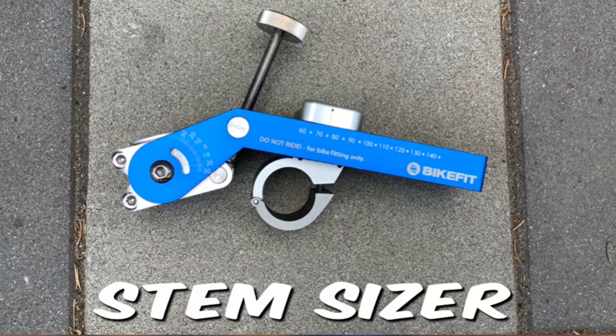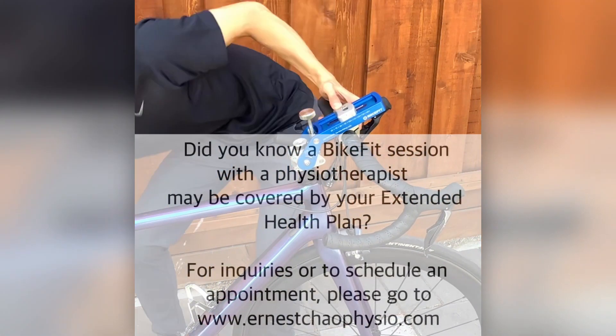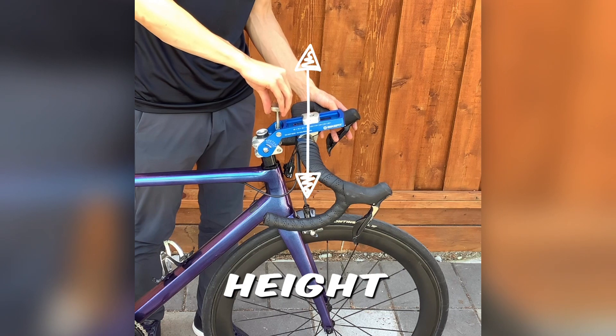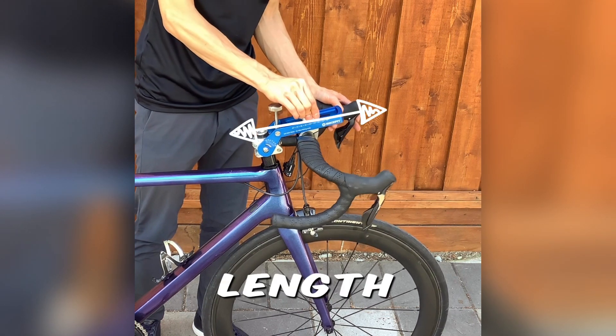What I use to dial in stem length and height is a stem sizer. Once the stem sizer is on the bike, I can adjust the handlebar reach and height in small increments on the fly. This allows the rider to immediately feel the differences between changes in reach to the handlebars. It's quite efficient actually in getting it set up right the first time. Let me know if you have any questions about that.